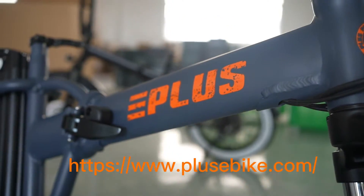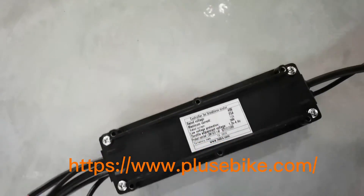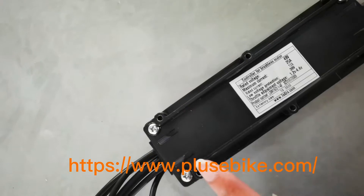Welcome to our 30 parts. Can you find out what difference between our controller and others?